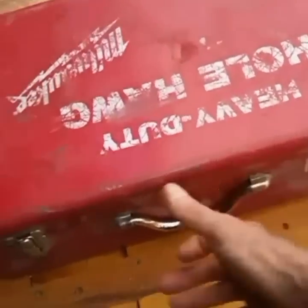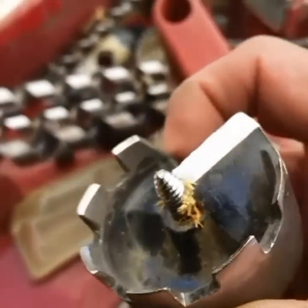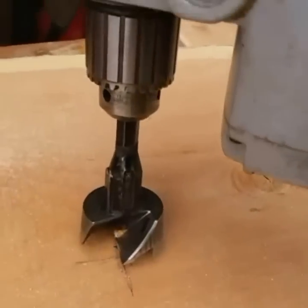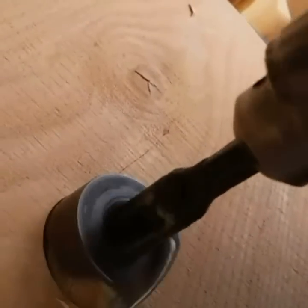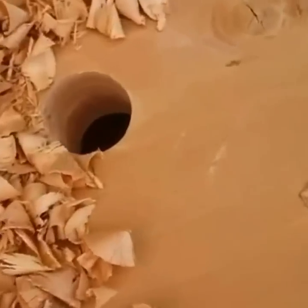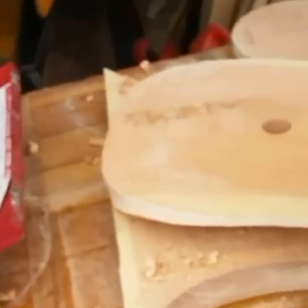Using my hole hog and a two-inch self-tapping auger bit. We're just gonna line it up right there on the X and go to town. Just like that. Man, can you smell this? There's nothing like the smell of that Douglas fir.